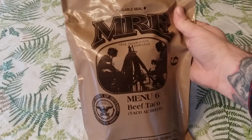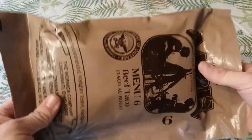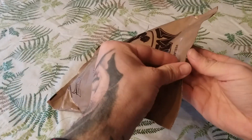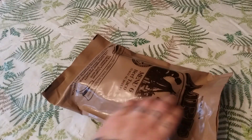All right, without further ado, let's get into this. The Warnet doesn't come with a date code on the outside, so I have no idea what date this is from, but it's probably from around 2015 or 2016 — just guessing. We'll use our cool knife to open it up.